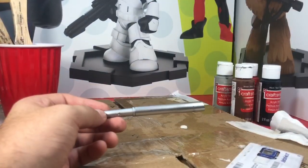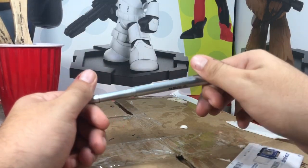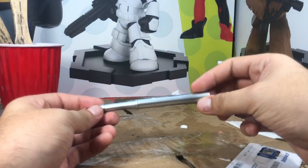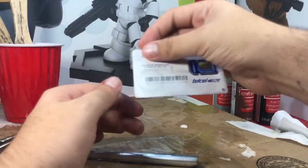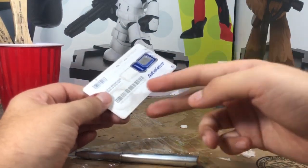First up I want to make the fin-looking things — like the dorsal fins on a dolphin or a shark — here on the side, just to give it more character. I'm gonna use this old Telcel Mexican phone SIM card holder and just cut it up.